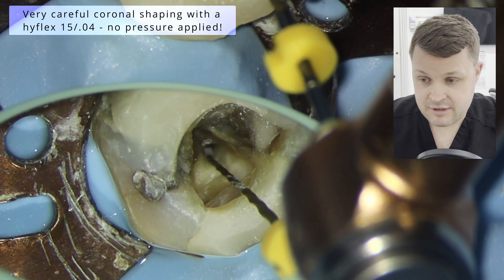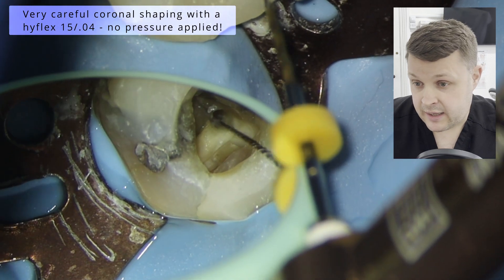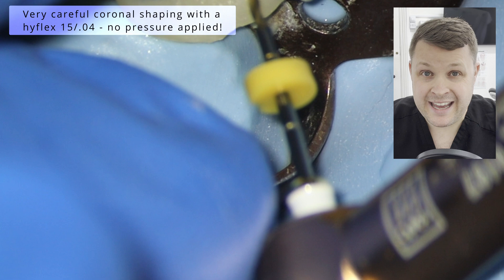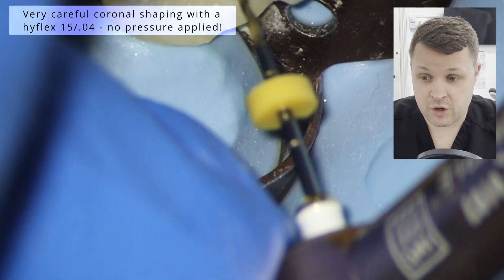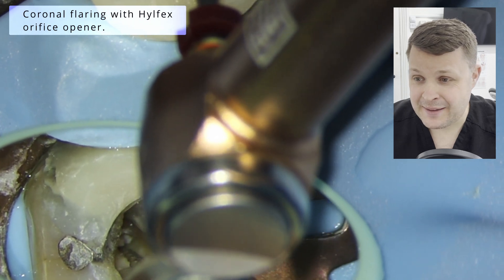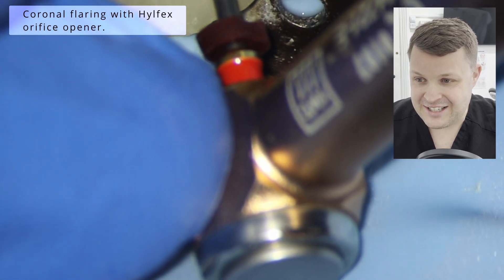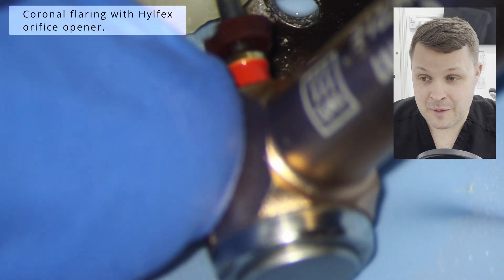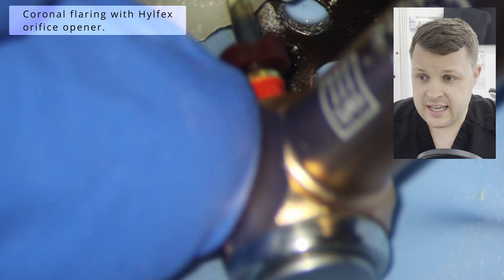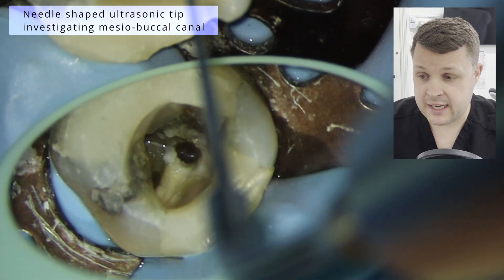So if I'm getting any resistance at all, I'm pulling out and I'm irrigating, and then I'm using a hand file to ensure patency of the canal so far. I seem to be using these RFS openers all the time. I'll be honest — I don't really tend to use the RFS openers too much, but in this case it is highly sclerosed and it just opens up the canal space.